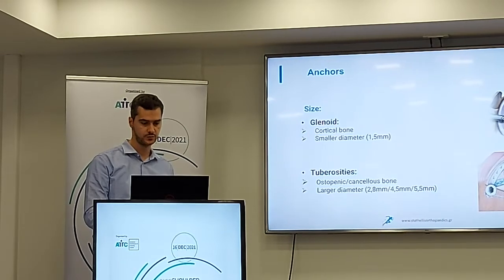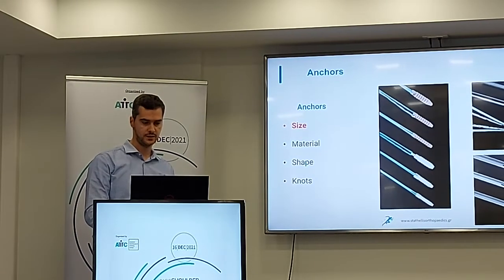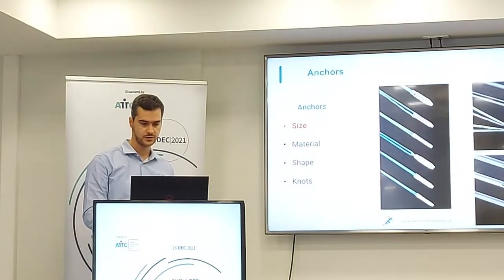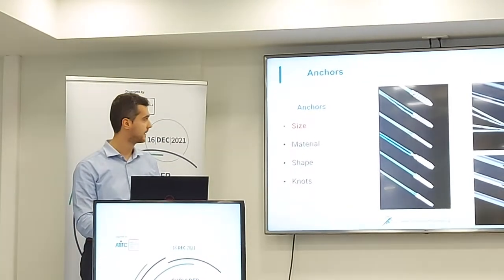We usually have to put anchors with diameters of 2.8, 4.5, or 5.5 — specifically 5.5 or 4.75 millimeters.